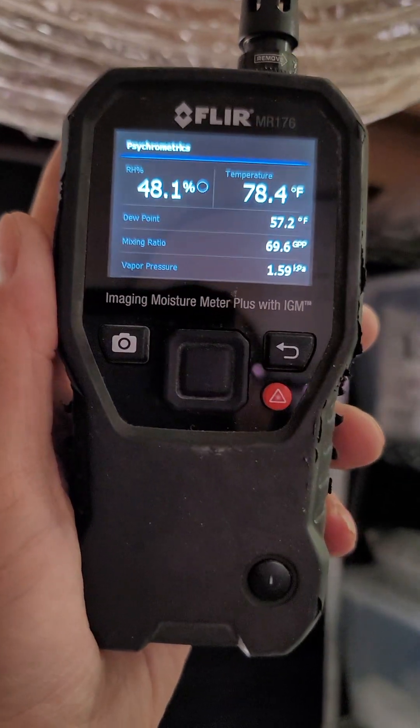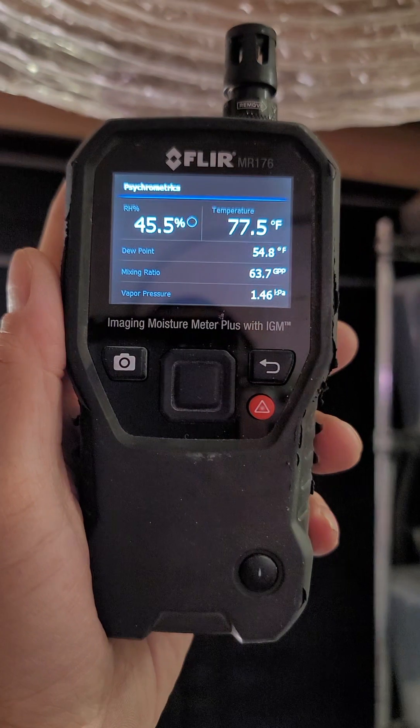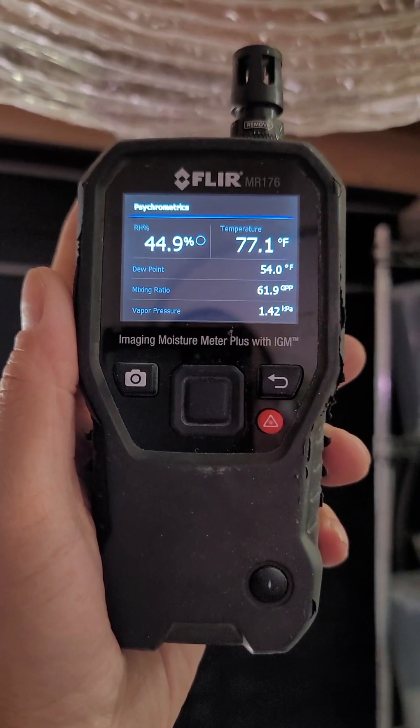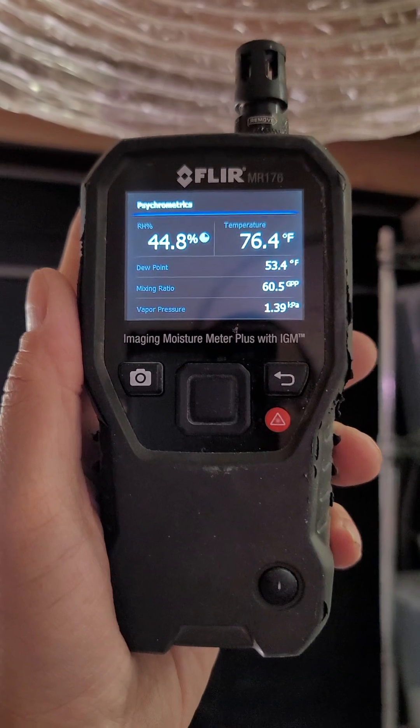And then over here, checking for humidity that's coming out, it's going to go back down to 42.